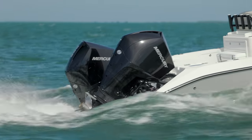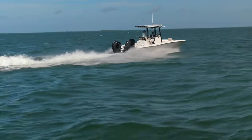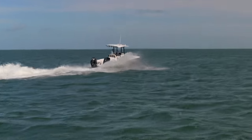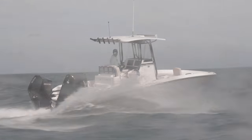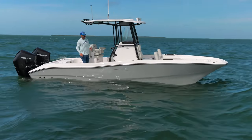We're up on plane. As it starts getting momentum we're at 25 miles an hour just getting up on plane, and we reached 32 miles an hour. Once she gets going, that's all you need — more than enough to get home in a respectable time frame. I would say that is quite successful here on the CCat 26.